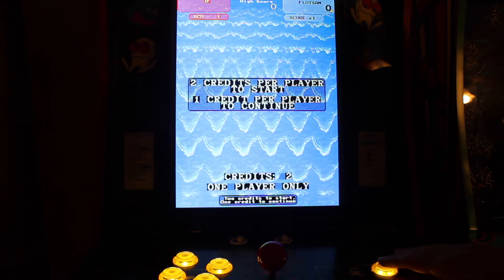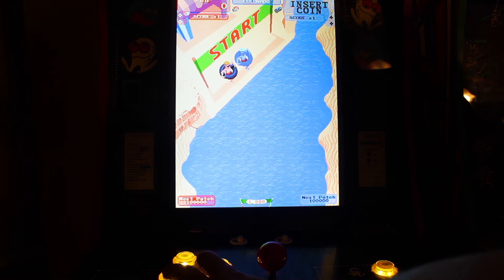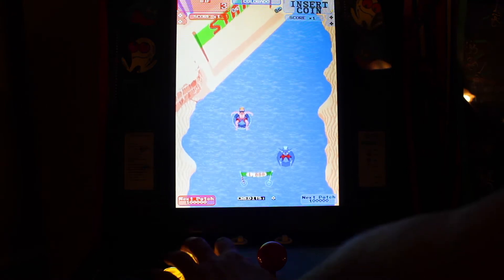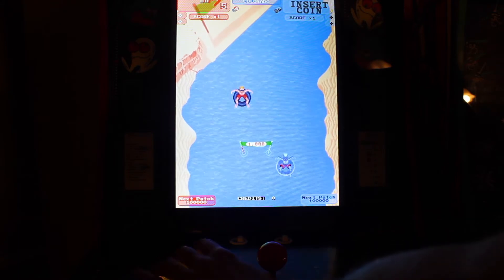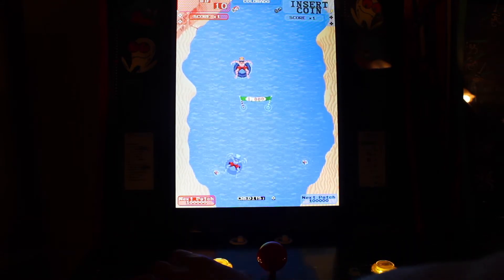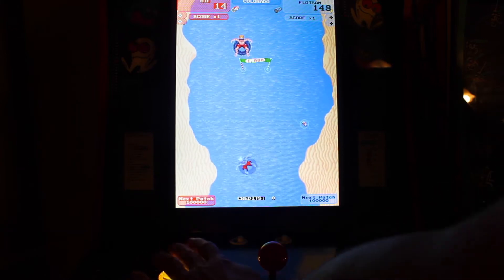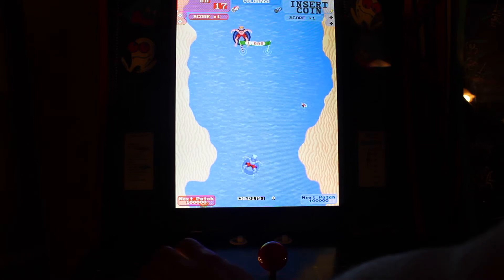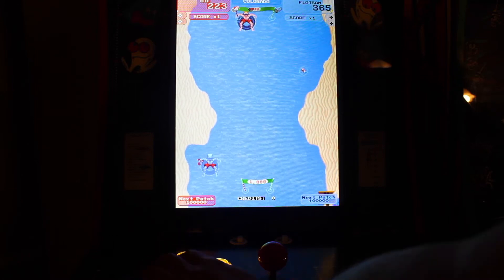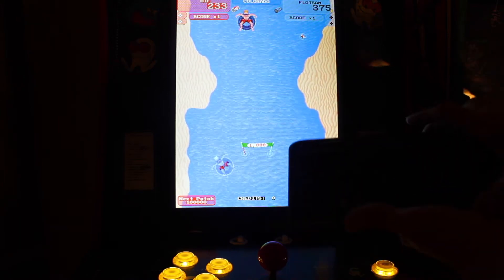And then the buttons don't work. You're sitting there saying, I got my buttons mapped properly in MAME and every other game works — why do the buttons not work on this game? Well, it just so happens that the developer who made this ROM mapped everything to a keyboard.